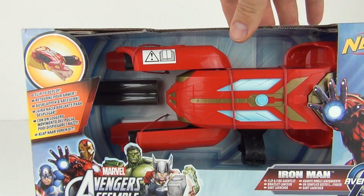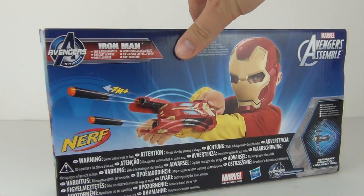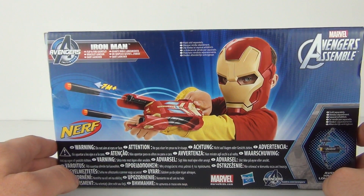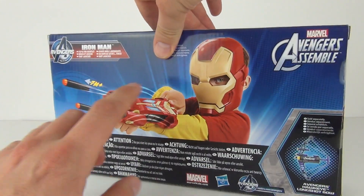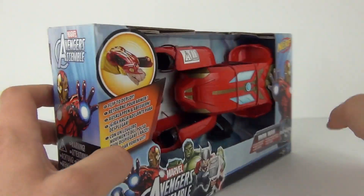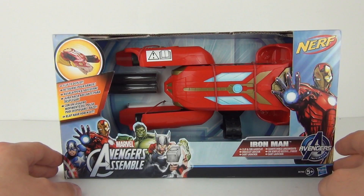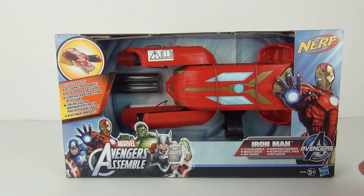We do get some projectiles included. This does look really awesome — these toys are usually very very cool. You can see it in action. You can also buy extra accessories like the helmet and so on. But let's take this off the packaging and see exactly what it can do.